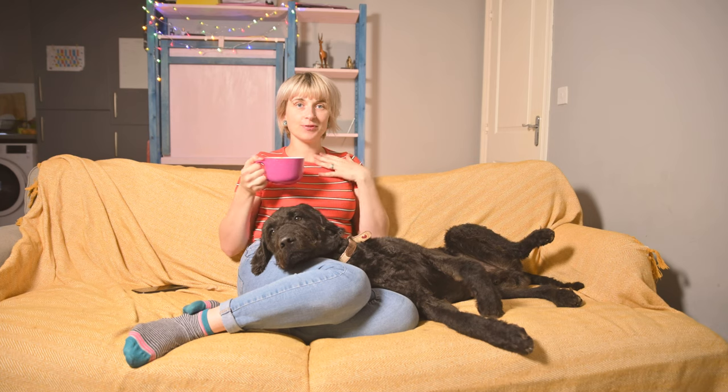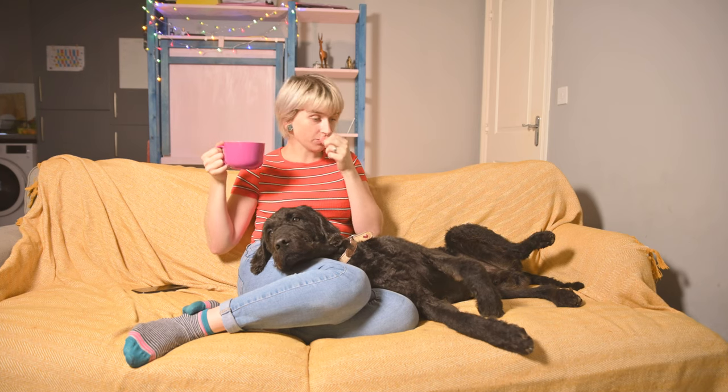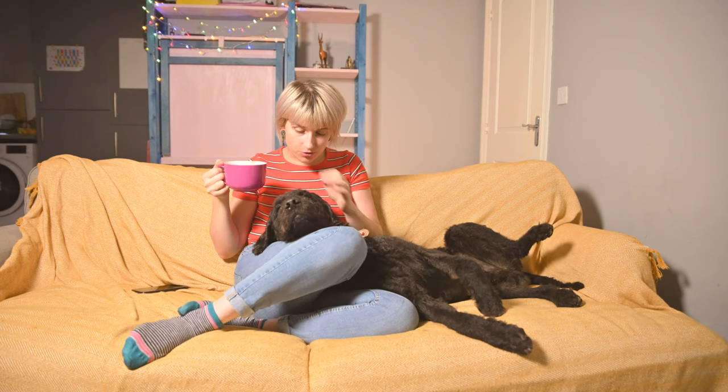Hi everyone, so that's me, Monica, and this is the doodle — actually labradoodle. So today we're having a chill day as you see, drinking coffee as usual, sleeping as usual.